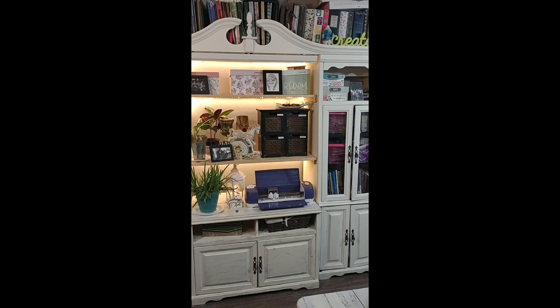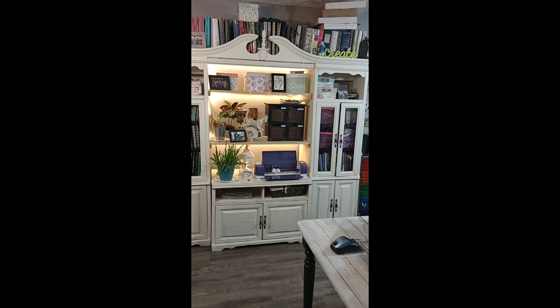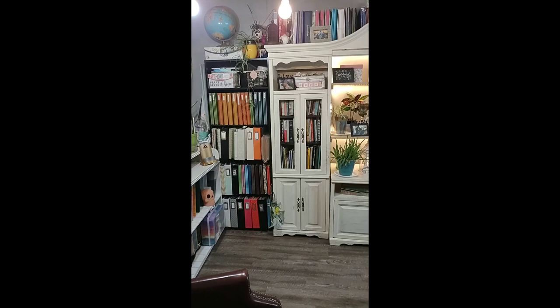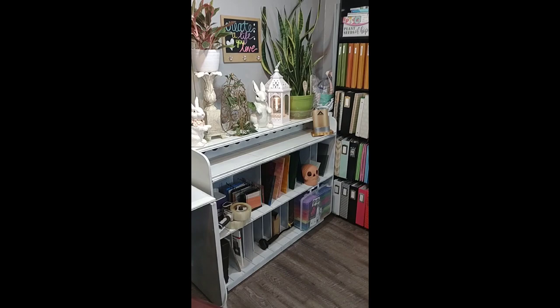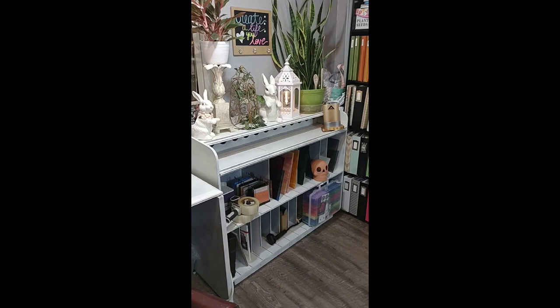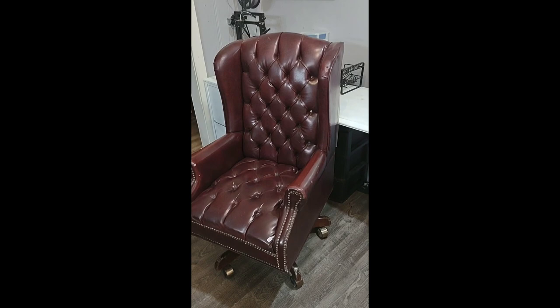This is an old entertainment center that I repurposed — my stepdad who passed away gave it to me. I added some slots, built the shelves in the center, and I just store my albums up on top. This is my husband's glass shelf — I got it for free from a lady who runs a thrift store where everything's free. After I got it home I realized it would have been perfect for my paper storage, so whenever he gives up stained glass, that's going to be mine. And then we're back around to my table.